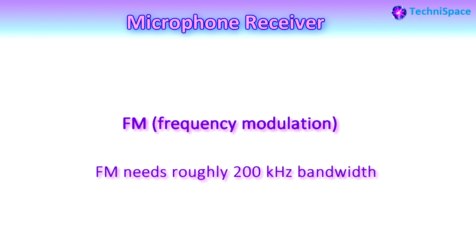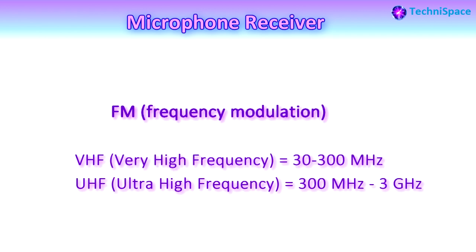The receiver converts the signal back to audio by extracting ones and zeros of the digital signal. Wireless microphones use FM, that is frequency modulation, and roughly need 200 kilohertz of bandwidth. Wireless frequency bands typically used for sending wireless microphone signals are VHF, very high frequency, and UHF, ultra-high frequency.